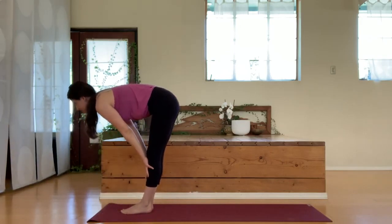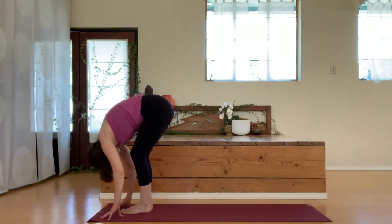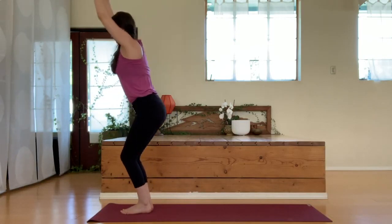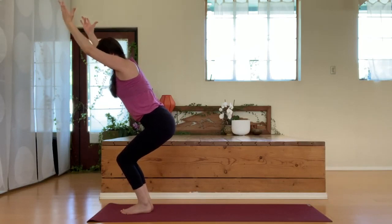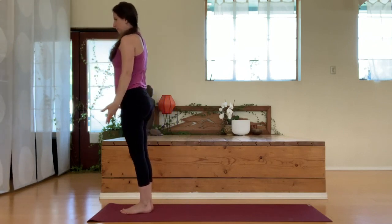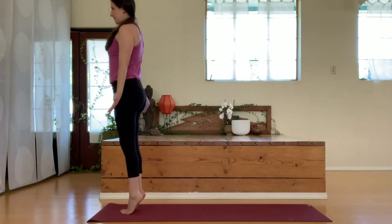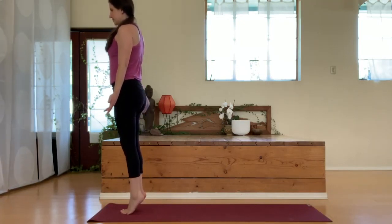Halfway lift here, release down, and swooping those arms up, we'll once again move into our chair pose. Try to keep the length through the spine here, and then straightening back up to standing. Lift up the heels and then down, lift up and down — we'll do this a few more times, working the backs of the legs.